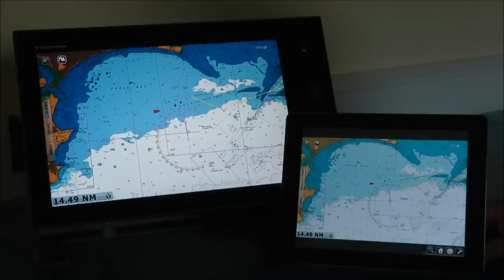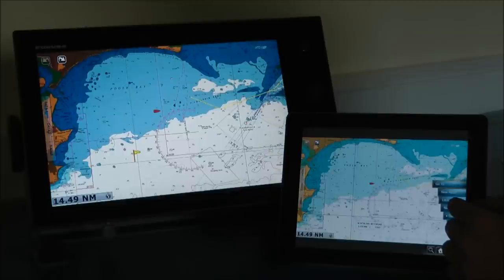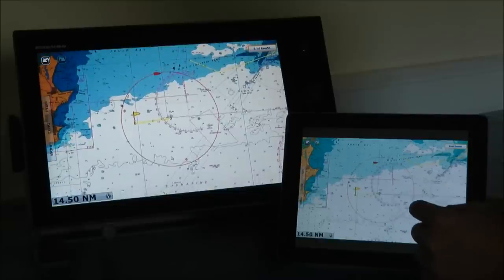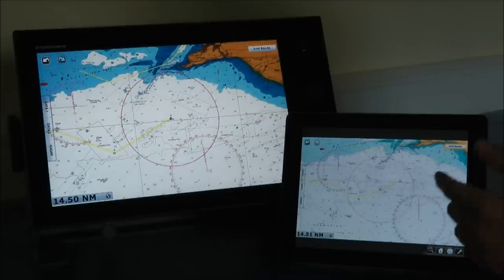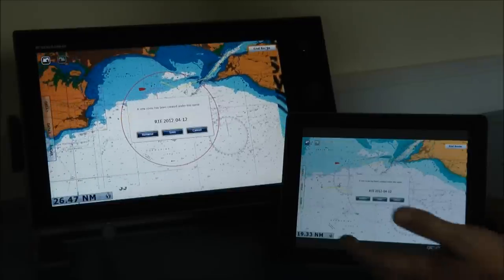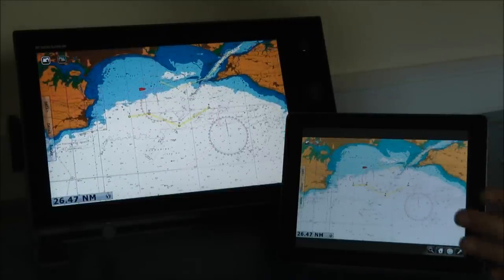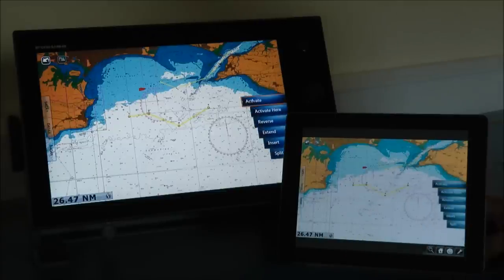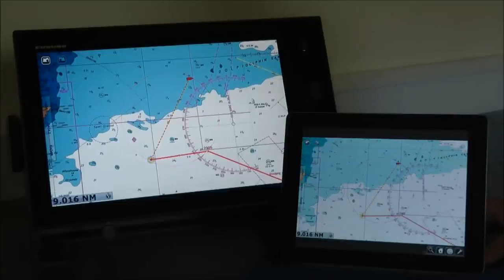As we showed you earlier with the routing features on the TZT, we're going to show you again — all from the iPad. I'm going to put in a new route directly from my iPad. I touch my screen at my start position and click on New Route. I get my little start flag and then I can go around, touching my screen at all the points where I want my waypoints. Once I've got my waypoints in and I'm happy with them, I get my end route button and save my route. We've got a full route plugged in straight from my iPad. I can then activate it by touching my route and going to activate — so without ever touching my TZT Touch unit, I've activated my route.